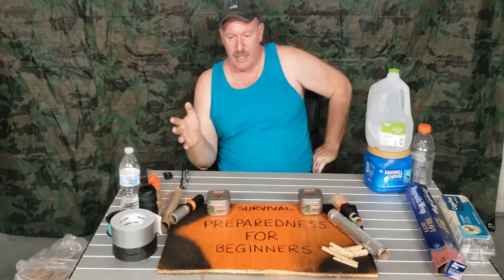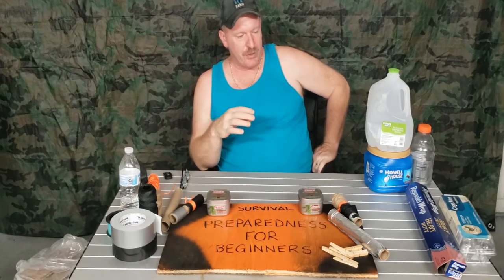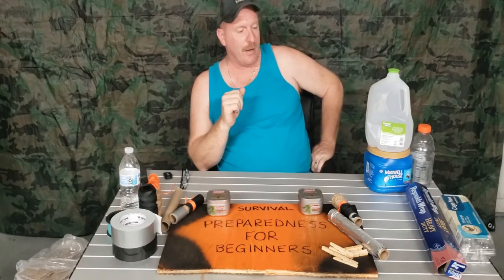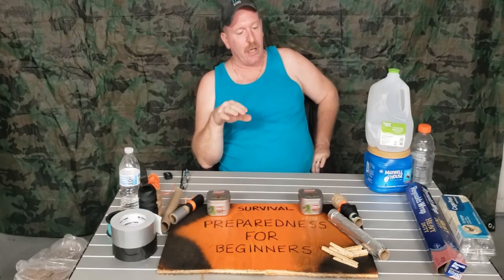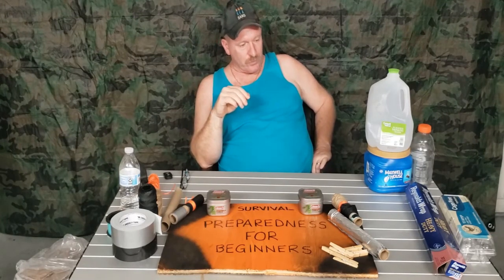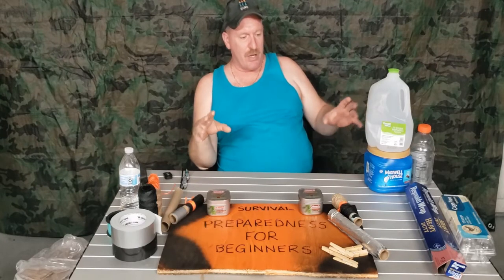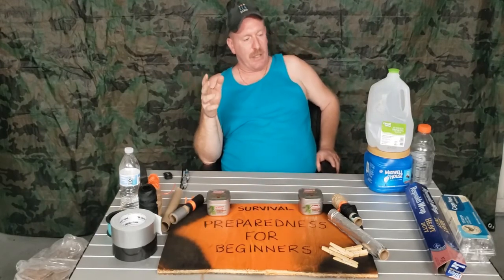In today's video we learned how to use recyclables and incorporate them into our daily lives, our survival packs, our garage, camping trips, and hiking trips. A lot of this stuff is really lightweight, so for anybody who doesn't like carrying a lot of weight, some of these ideas may be really good for you. If you have any comments about any of the little projects, please leave them in the comments below. My name is Charles — this is Survival Preparedness for Beginners and until next time, I'll catch you on the flip side.